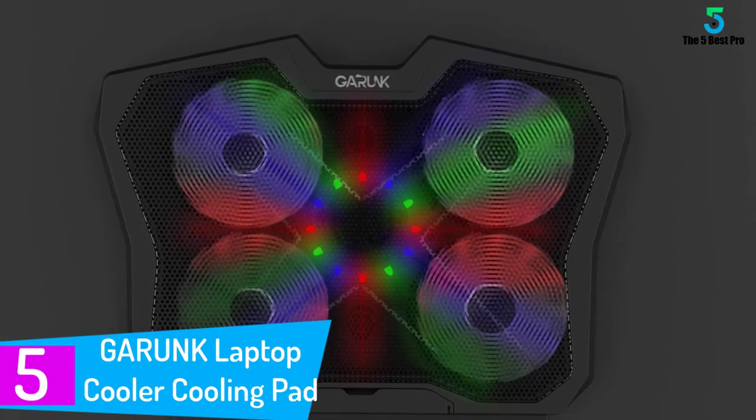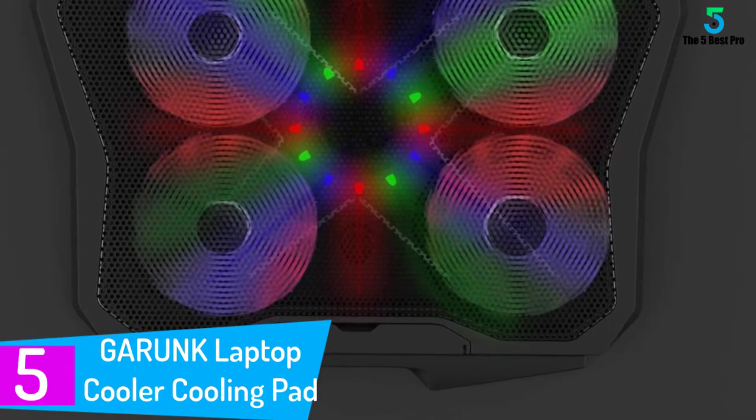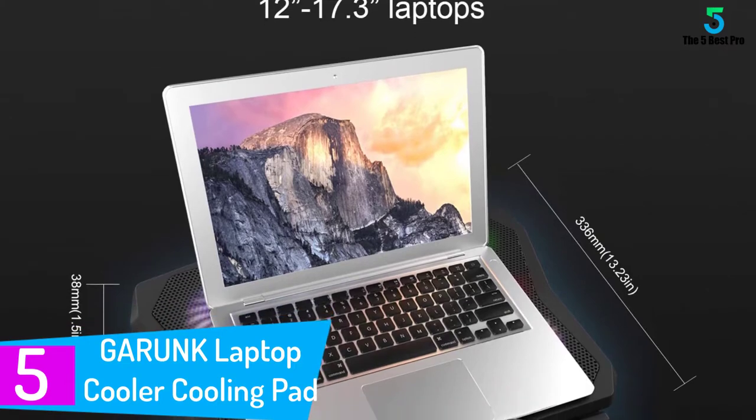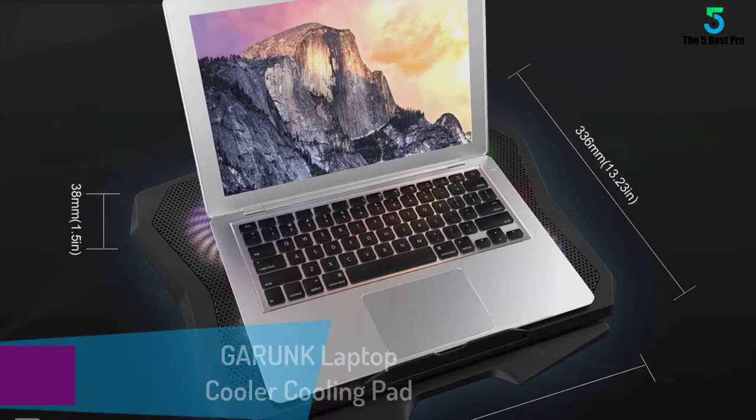Starting at number 5: the Garunk Laptop Cooler Cooling Pad. The Garunk probably has the best LED lighting setup of all the cooling pads on this list. So if having cool LED lights for your laptop setup is your goal, you've already found your winner. But let's look at what else makes this laptop cooler a pretty solid choice.